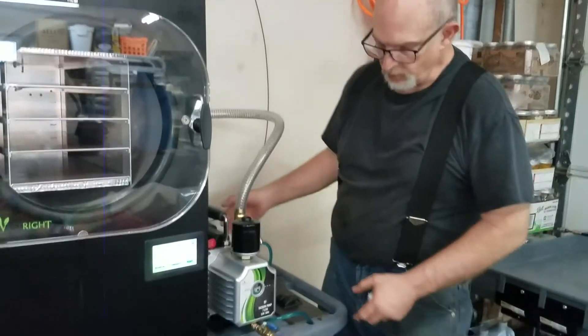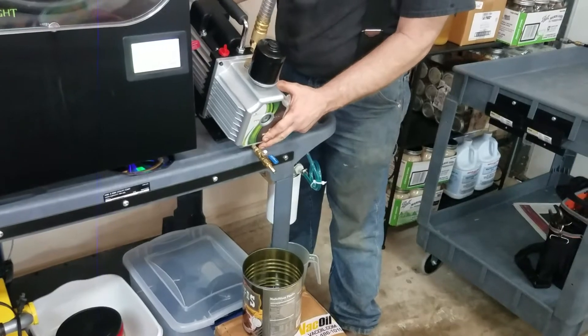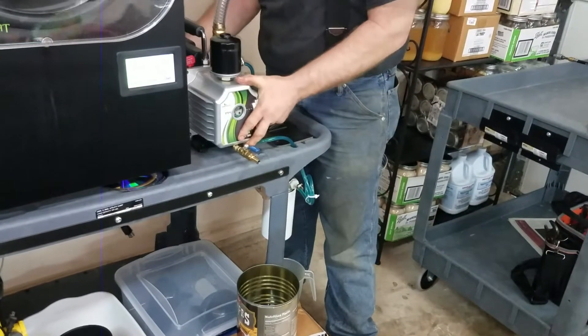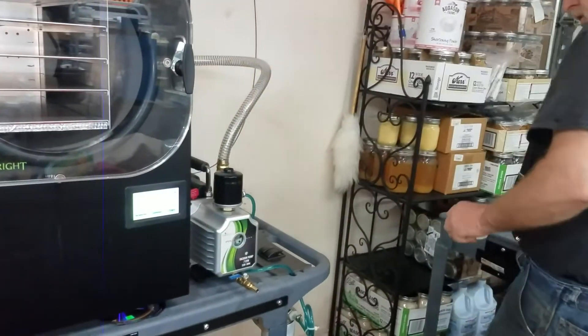We've done draining the oil for the most part. I'm going to tip the pump to get the last little bit out here. Pretty much gone. So now we're going to go ahead and pull the housing.